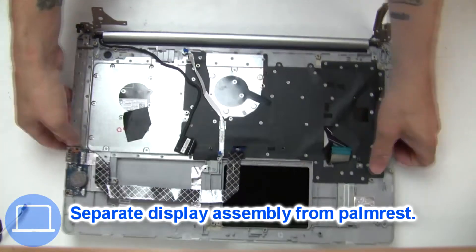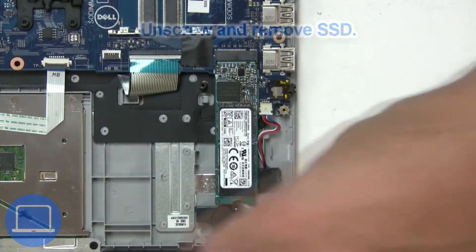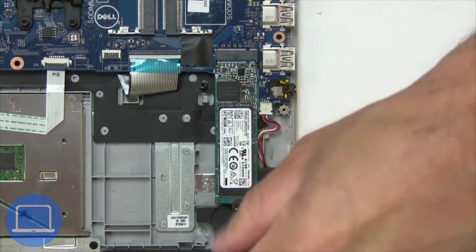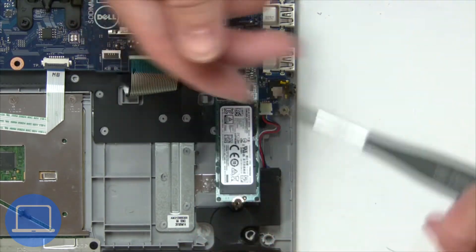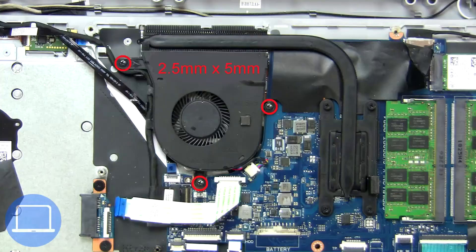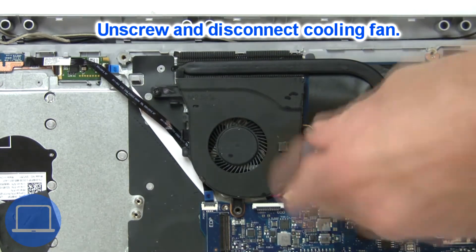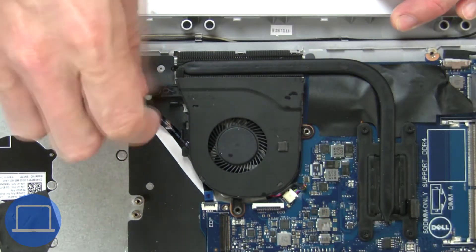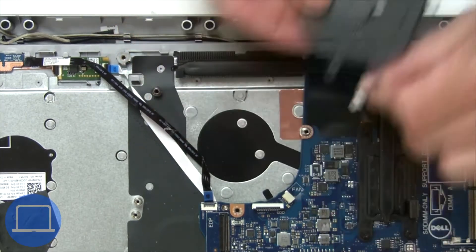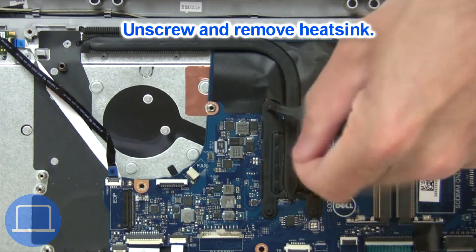Now separate the display assembly from the palm rest. Now unscrew the solid state drive. Next, unscrew and disconnect the cooling fan. Now unscrew and remove the heat sink.